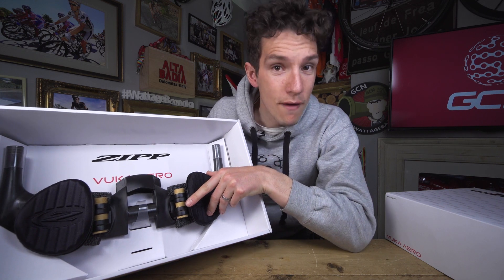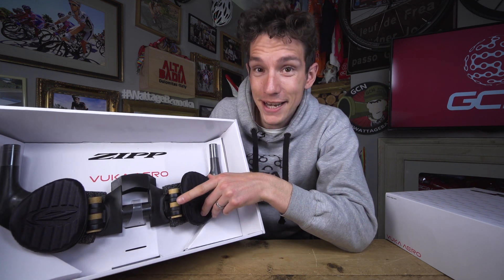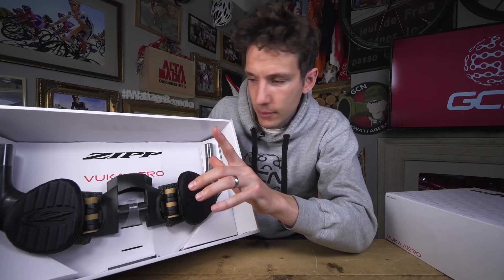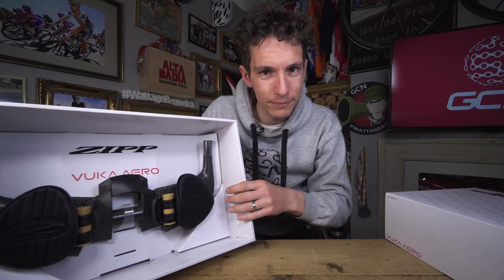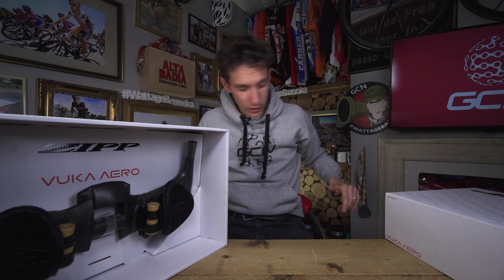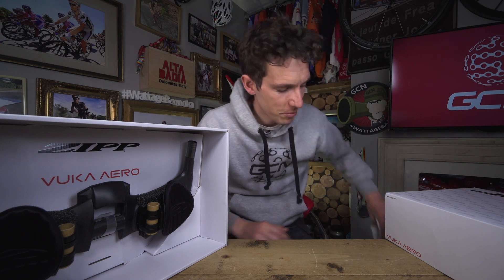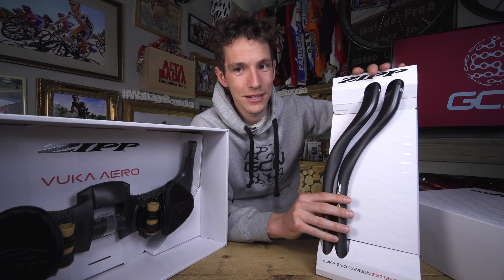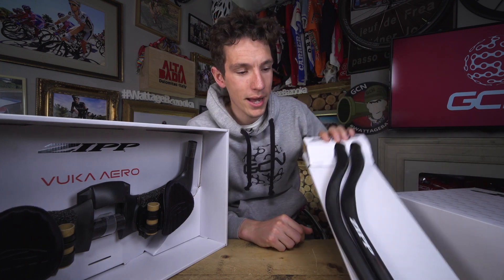Let's put you out of your misery. What is in this box? The VUCA aero bar. And yes, that is VUCA as in Sambuca. That being the base bar, that also means if I have a little look around I should be able to find these — the VUCA EVO carbon extensions, which of course pair up with that.